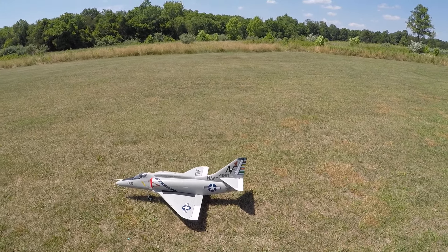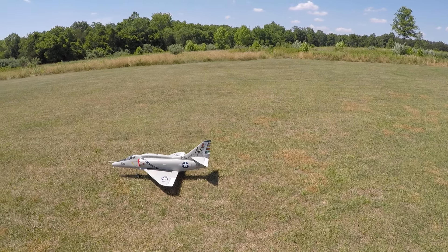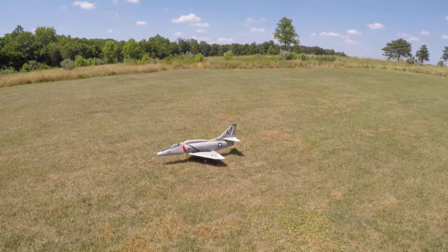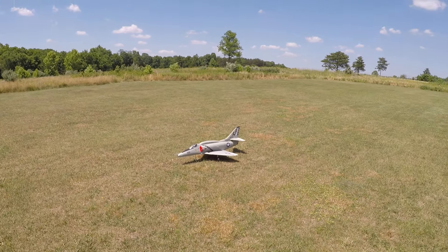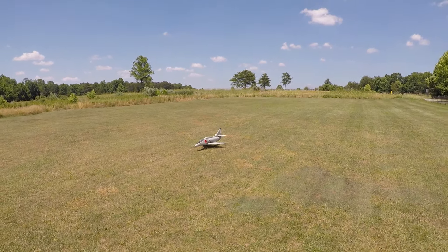Hey, we're back at the field with the A4. Since maiden day I think everything is all squared away. If there's anything adjusting from here I'll do it — maybe the CG, I'll play around with. But otherwise everything is set for this model.